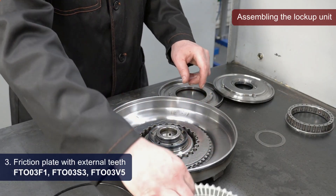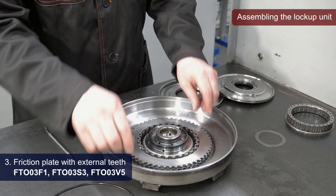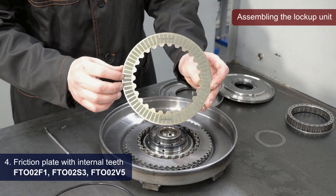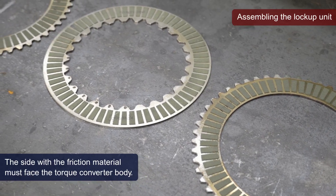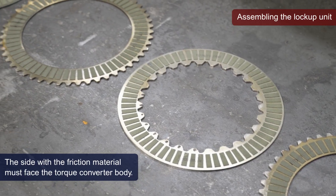Third, install the friction plate with external teeth. And lastly, the fourth one, we install a friction plate with internal teeth. Please note that the friction material side of all four plates must face the torque converter body.